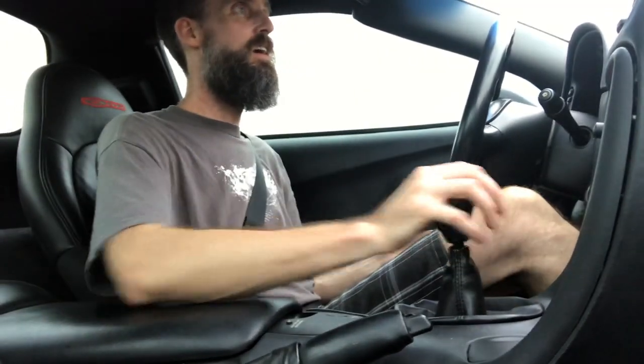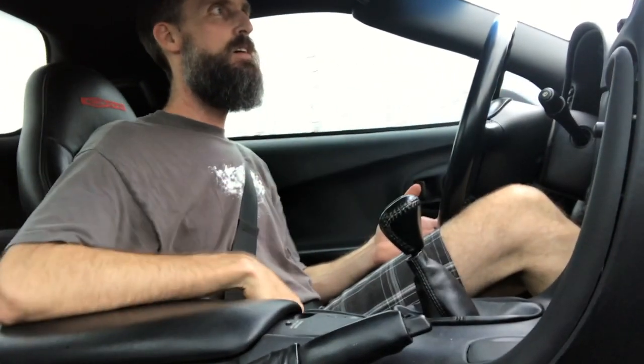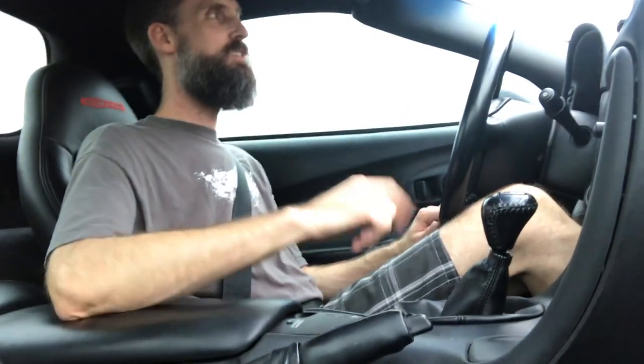Oh my goodness, this thing just works so well. That's all I can say - it's amazing. I actually look forward to shifting now. I did not look forward to shifting before, if that tells you how bad it was, especially before the clutch job. But now it's good - it's great actually.